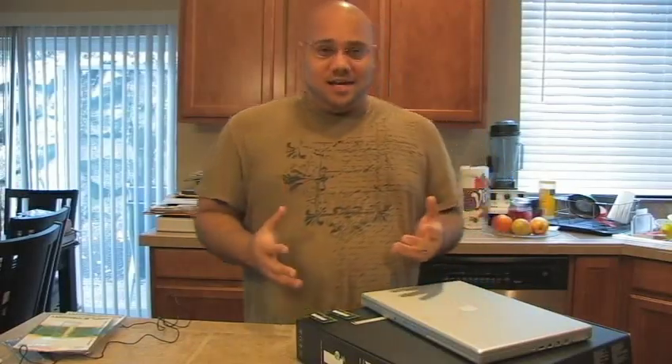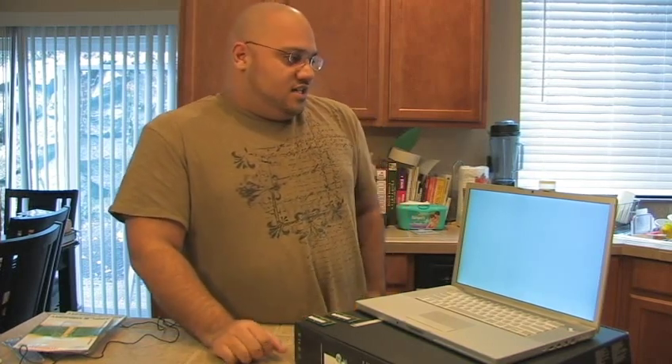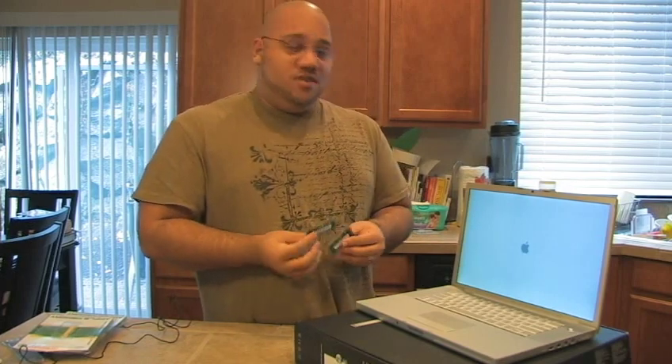We're done installing the RAM and we're just going to boot up the MacBook Pro to confirm that everything went well. If you're wondering why you'd want to do this yourself as opposed to just buying a MacBook Pro with the RAM already in it — well, we're saving money. Here's our original RAM, and by installing and ordering the RAM ourselves, we used MacSales.com, which is Other World Computing.